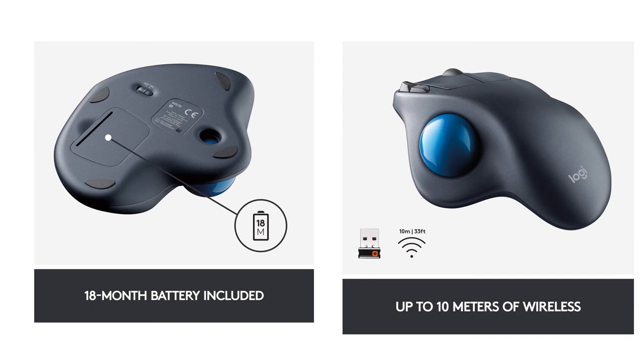The battery lasts up to 18 months, and the integrated scroller and back/forward accessible buttons make it easy to control whether you are surfing the web on a laptop or navigating a home theater computer.